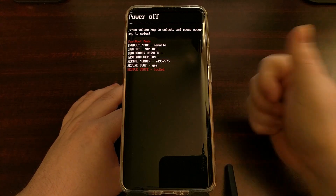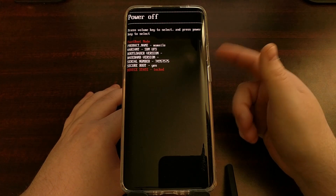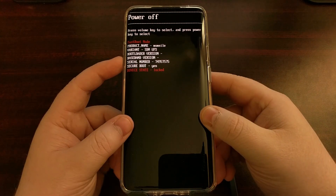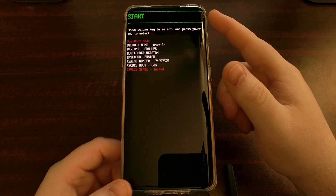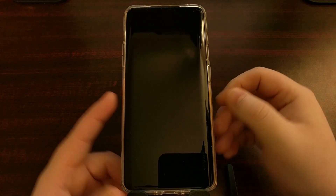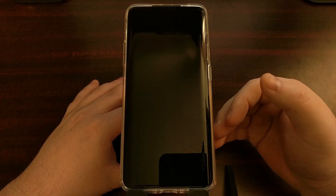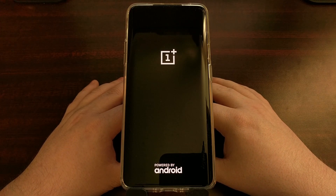So now you know how to boot both the OnePlus 7 and the OnePlus 7 Pro into fastboot mode. If you have the Start option highlighted and press the power button, it's going to restart your OnePlus smartphone and boot you back into Android.